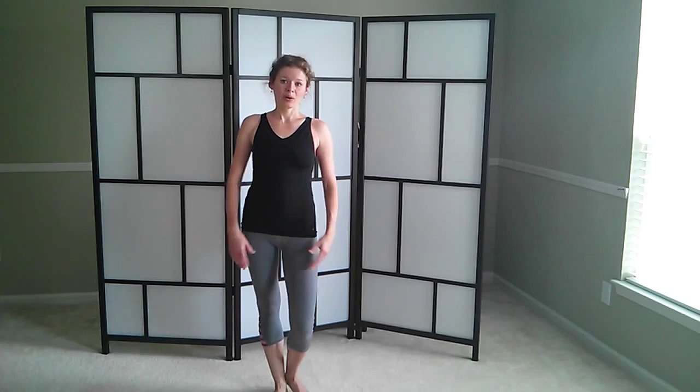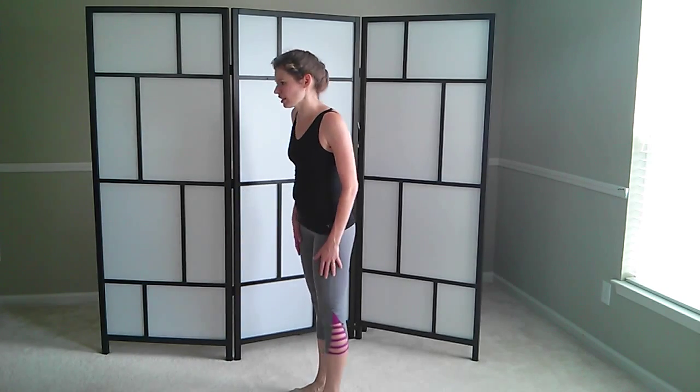And two. And one. Shake the legs off. Let's give them a little nice stretch.